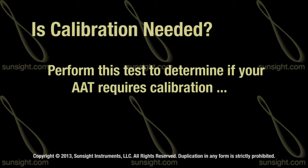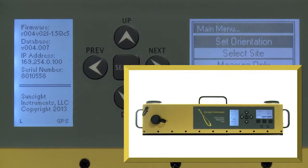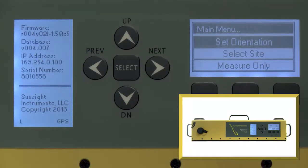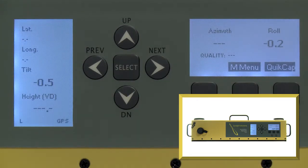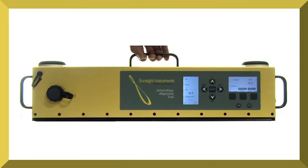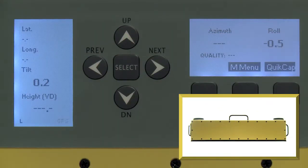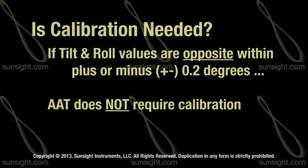A simple test to determine if tilt and roll require calibration is to set the AAT on a table or fairly even surface and choose measure only mode from the main menu. Take note of the tilt and roll values, then turn the AAT 180 degrees and place it back in exactly the same spot. If the tilt and roll values are opposite within plus or minus 0.2 degrees, calibration is not required.